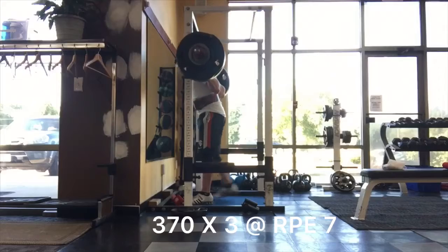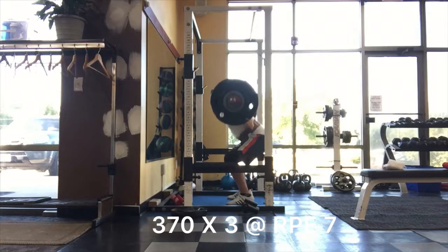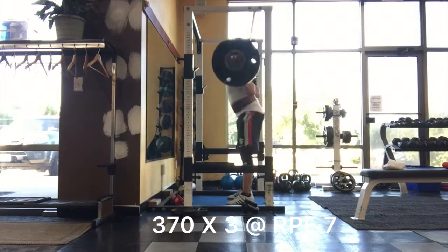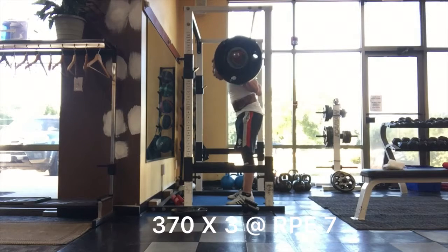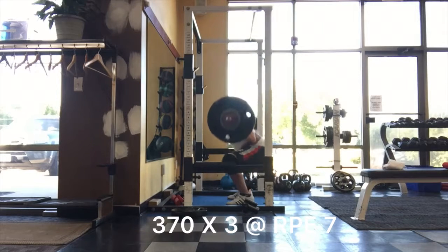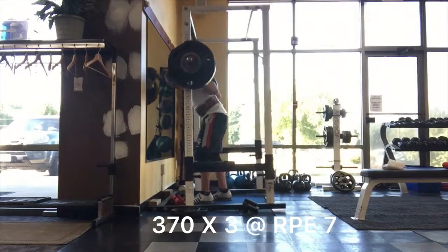Moving on to day two squats with sleeves. I'll be doing sleeves one day of squatting for the next eight weeks, and then after that sleeve up for both squat days of the week. I think my depth was a lot better on these — it was definitely harder, but I think I hit depth pretty easily. So that's good.